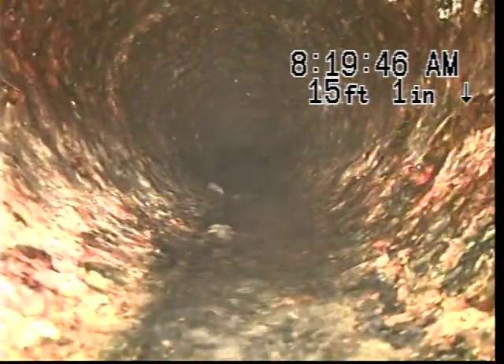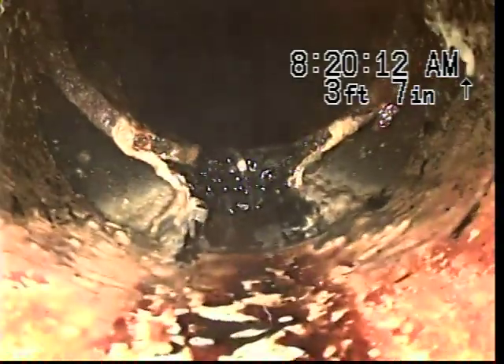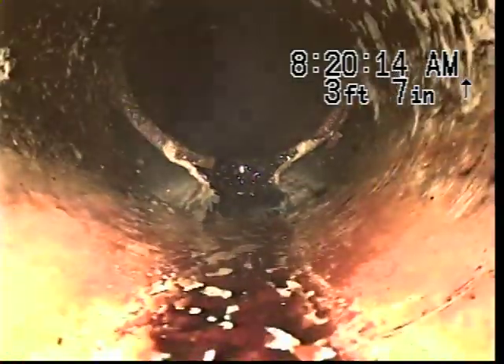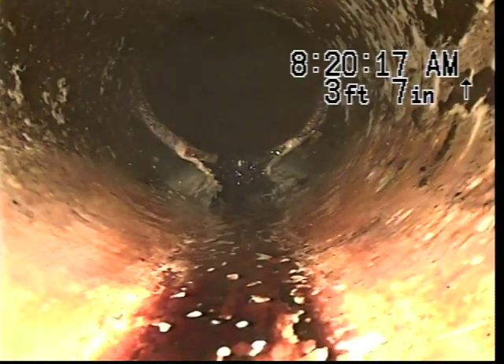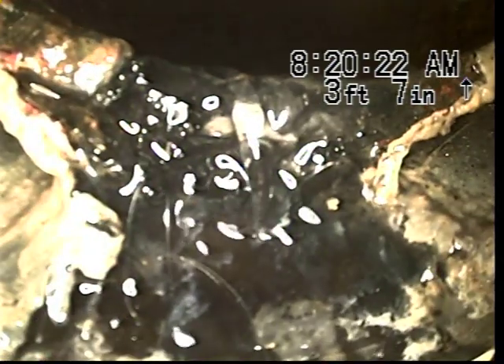We are going to pull back at this time. We did not see any issues with the line at this point. The cast iron does appear to be clear, and it is hard to determine any area of root infiltration. As you can see, we do have just a bit where the connection is that has been dropped. We are going to locate this to get a depth reading.